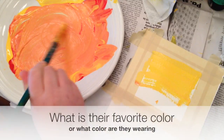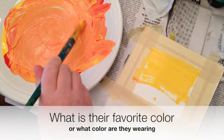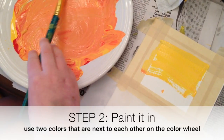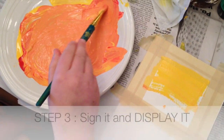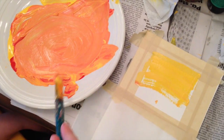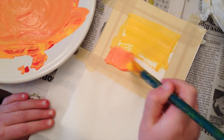Unfortunately I don't have any pictures of it finished. Ask them what their favorite color is, involve them in it, let them have some control over what's going on. Help them sign it and display it — let them see their artwork on a wall somewhere in the school, in your house, in a public place.